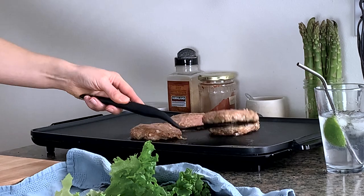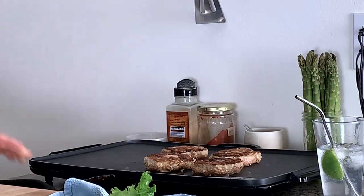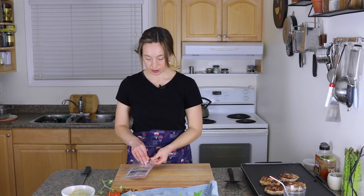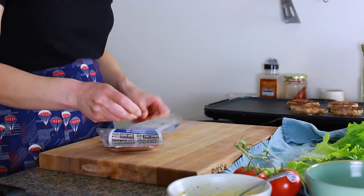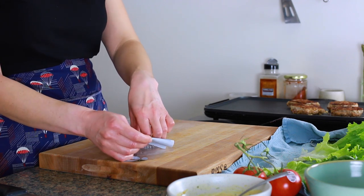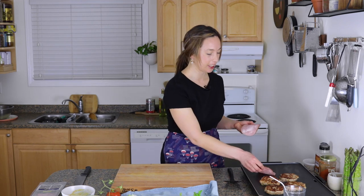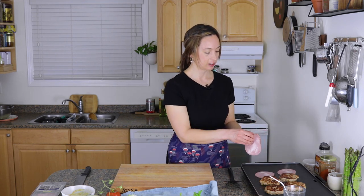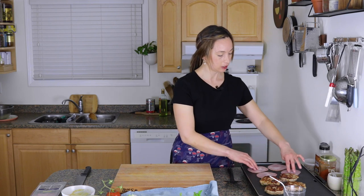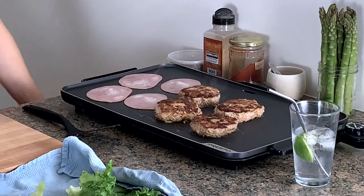These look pretty good. These are chicken cordon bleu burgers, which means there's ham and Swiss cheese on them. So I've got this ham and I'm just going to give it a little fry. She used what she calls Canadian bacon, which is just back bacon. But in Canada it's not always that easy to find back bacon, so I just got regular ham. Quick fry, and then I'm going to get the Swiss cheese from the fridge.